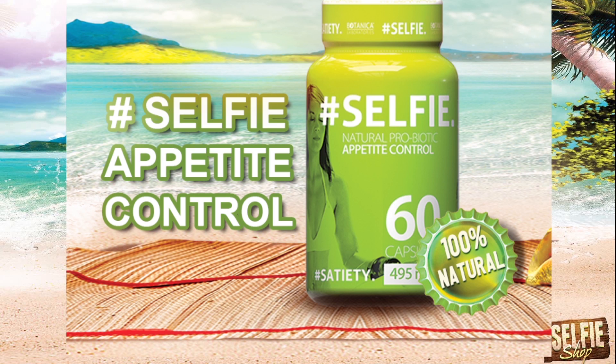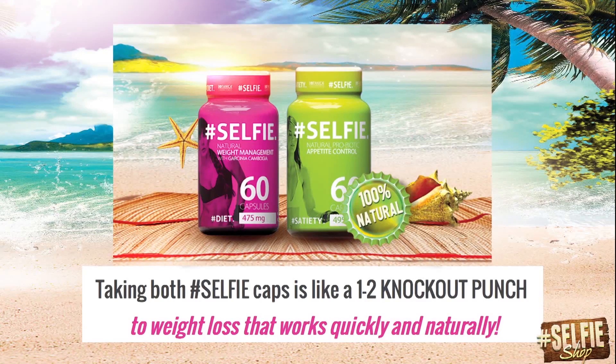Inside each capsule of Selfie Appetite Control are a variety of natural ingredients to help curb your cravings for food, plus so much more. We have carefully combined these ingredients to get the right balance for only maximum effects for true weight loss success. Taking both Selfie caps is like a one-two knockout punch to weight loss that works quickly and naturally.